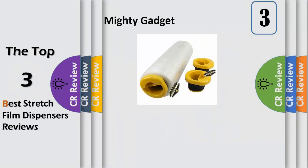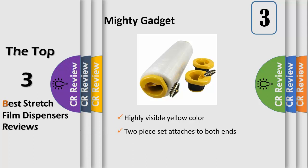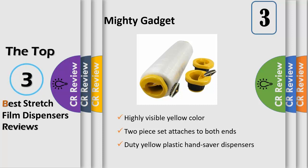Mighty Gadget R Hand Saver Dispensers save time and effort when you need to wrap items together with a stretch film. The two-piece set attaches to either end of your pallet wrap roll, giving you greater control over the tension of your pallet wrap. This increased control allows you to use the precise amount of film that you need to make your pallet safe and secure for shipping. It's lightweight, ergonomic design reduces friction, and it's designed to fit a three-diameter stretch film pallet wrap core.